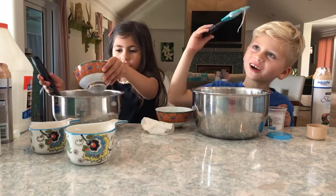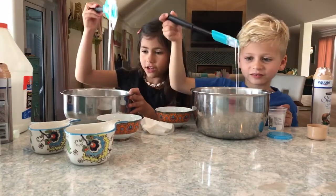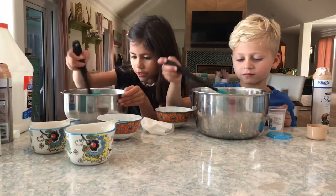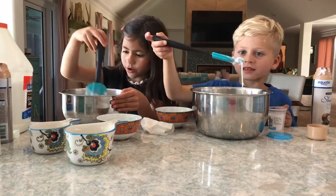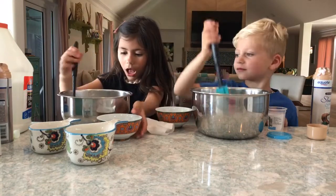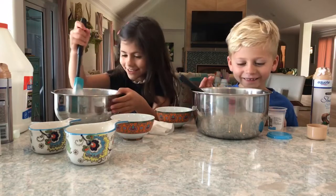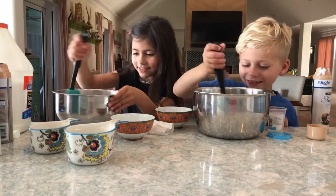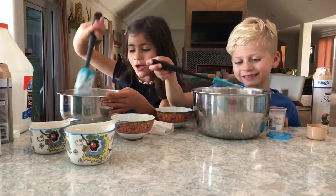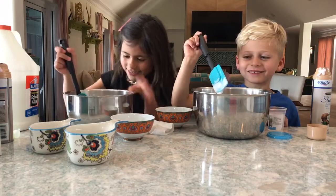Mine is really watery. Whoa — is yours clumping together yet? A little. Mine is getting very thick as you guys can see. Making slime is very fun and messy. Mine is starting to become slime. I'm going to add a little bit more activator. I need a little bit more glue. It's because I added too much activator.